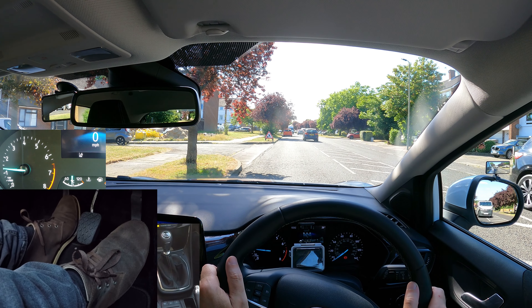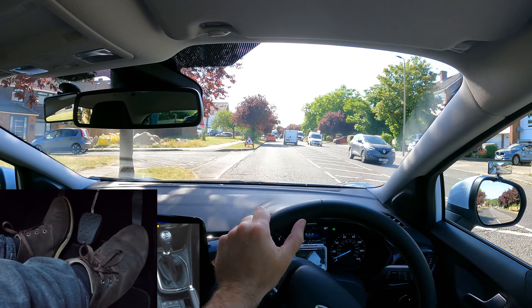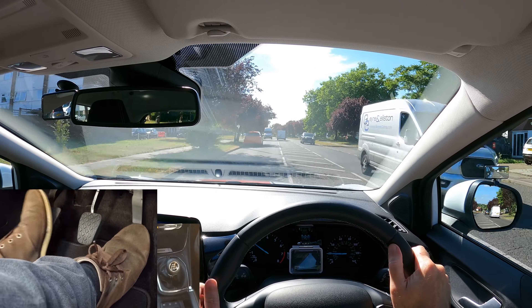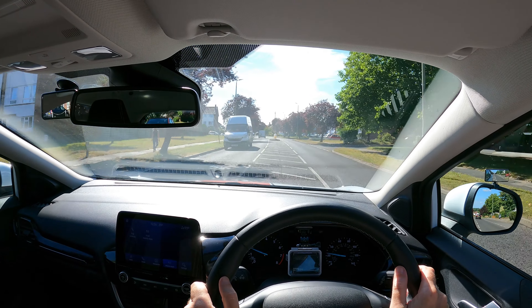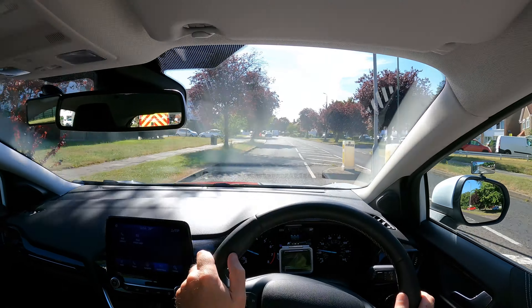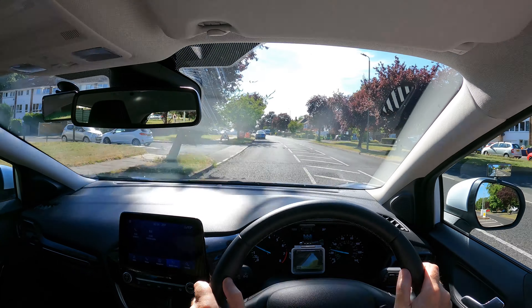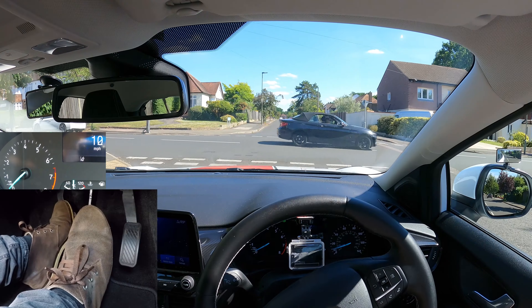Let's try the hill start once more. This time I'm going to set the gas first and then the biting point — much better. It moves off more smoothly, and because I pressed the gas first and gave it more gas as I moved off, it allowed me to raise the clutch sooner, which meant I can move off quicker without any fear of stalling.